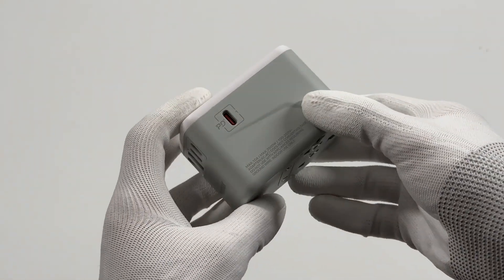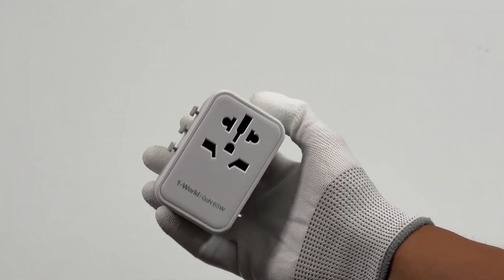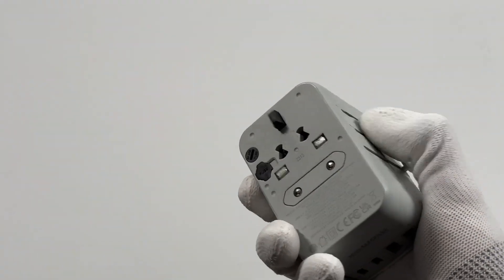The 65W USB-C port is also on the side. You can also use those three toggle switches to switch between a US, EU, and UK plug.